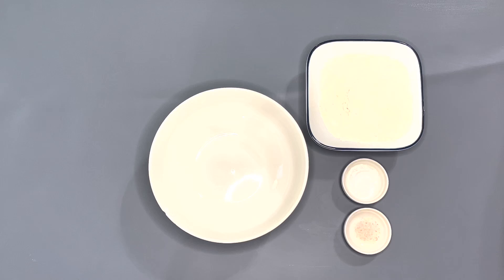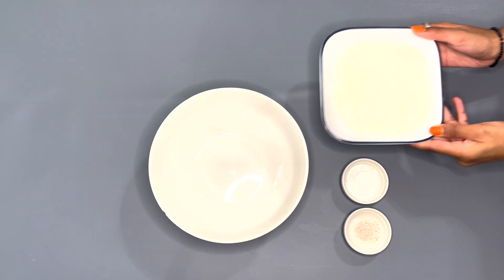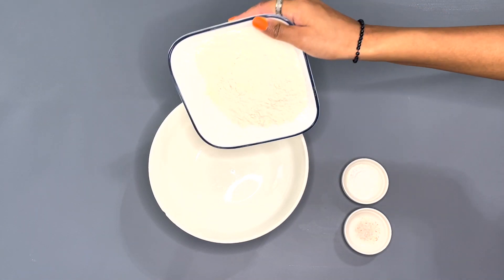Hey guys, it's AB and I — welcome back to another video. Today I will be showing you guys how to make a marble cake, so let's get started. We're gonna start off by mixing the dry ingredients.